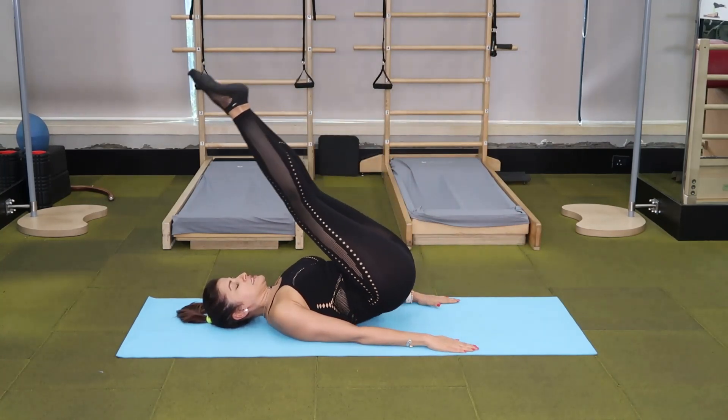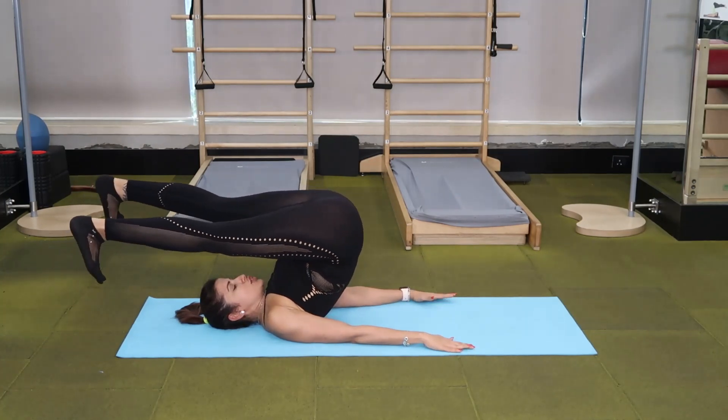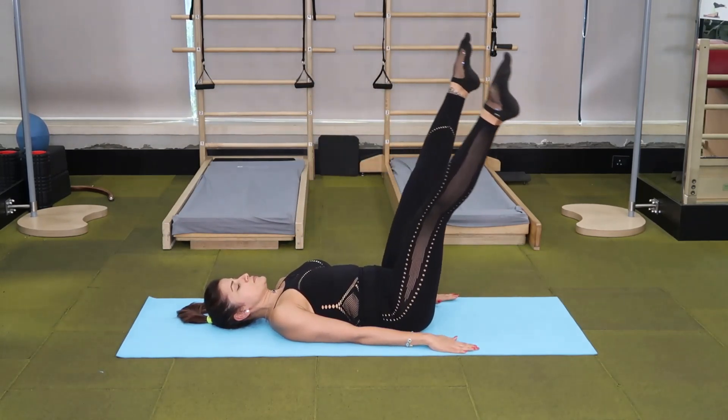Inhale, exhale, peel off, taking it behind you. Flex, apart, use your abdominals, keeping your knees straight — send the energy out from your heels and circle.